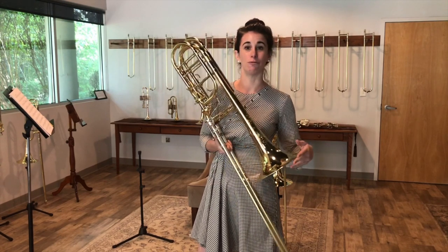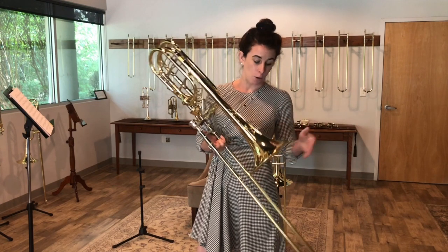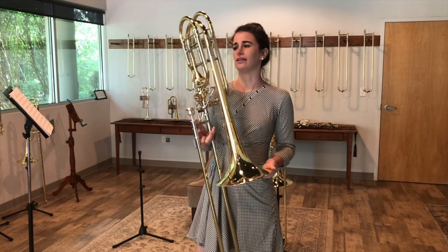It's a fantastic horn for doublers, people who are new to bass trombone, or really students — really anybody, frankly. I love this horn.